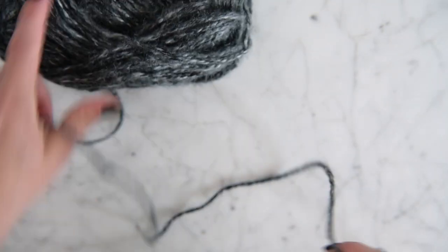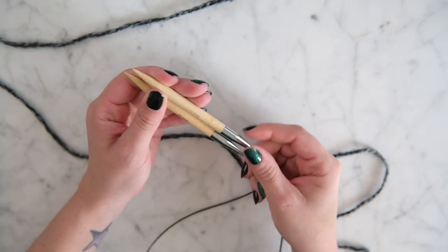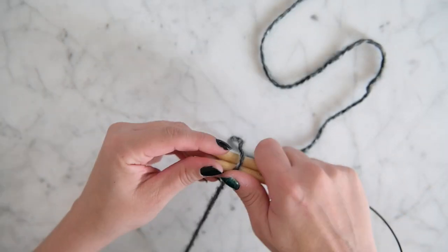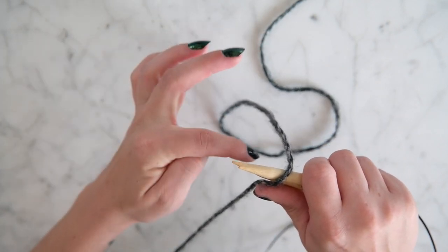For this project we are going to cast on 68 stitches. You can use whatever kind of needles you want, but I'm using circular needles because it's more stitches than normal. We're going to get about four to six feet of yarn to do our stretchy cast on.